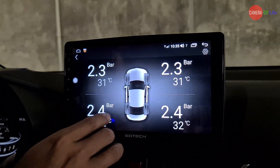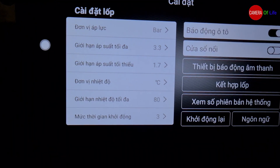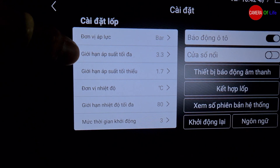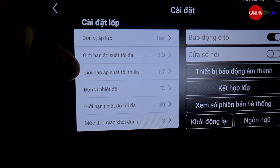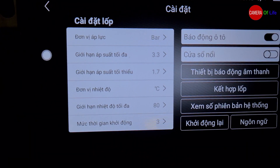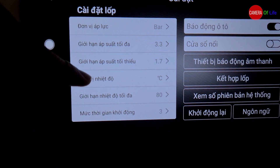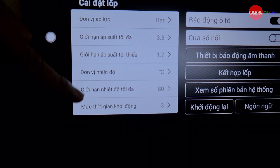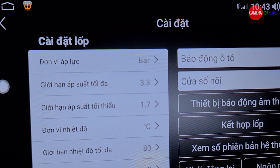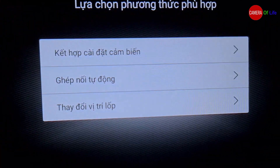Mình cũng chưa từng làm, bây giờ bắt đầu tiến hành làm thử. Nhìn vào cài đặt, nó cho mình setup những đơn vị áp lực, giới hạn áp suất lốp tối đa, giới hạn áp suất lốp tối thiểu — có nghĩa là khi vượt ngưỡng tối đa hoặc dưới ngưỡng tối thiểu thì nó sẽ phát ra âm thanh báo động. Đồng thời cũng có phần nhiệt độ, chọn đơn vị đo và giới hạn nhiệt độ — khi nóng quá nó sẽ báo.